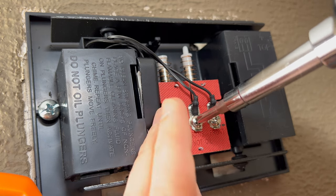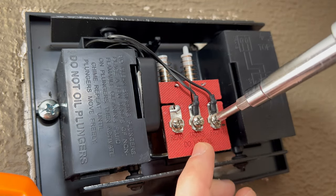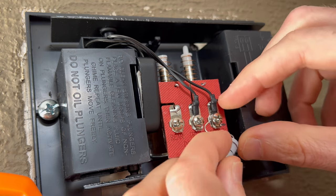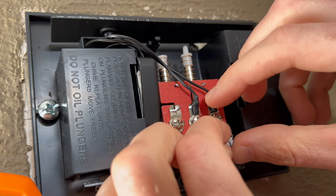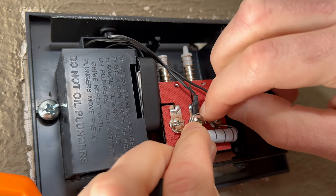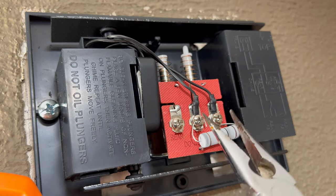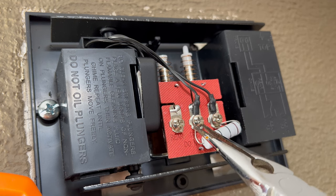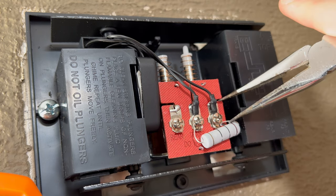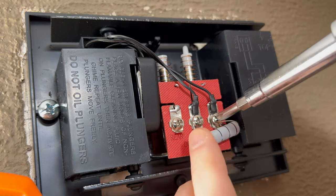We'll start off by loosening the terminal screws. The breaker is actually off, so don't worry — I am being safe. Loop the wires around the screws and tighten them up a little bit so they don't come loose, then tighten everything back up.